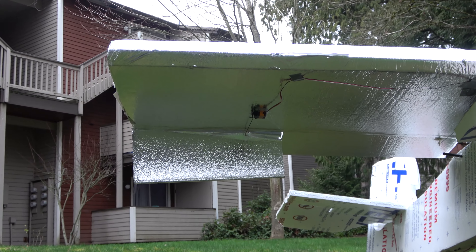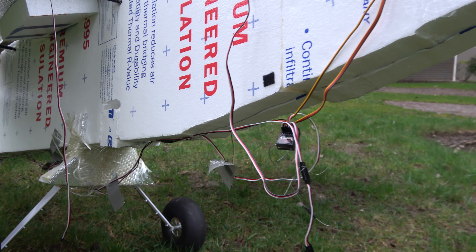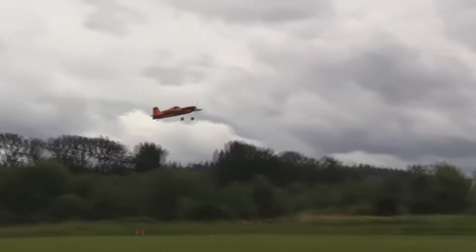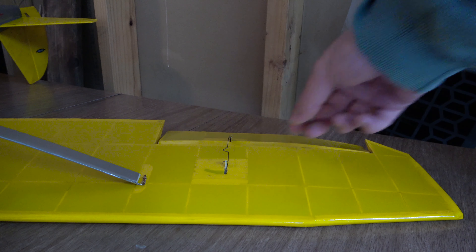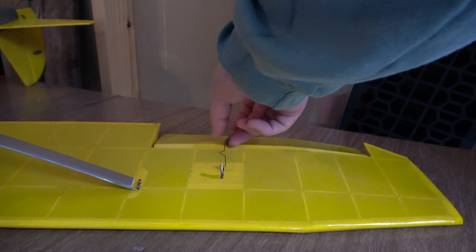Electronics-wise, make sure all your servos are securely mounted, your wires are tidy, and your flight pack or fuel tank is securely mounted. The last thing we want is the battery shifting to the back of the airplane mid-flight. Push rods should also be checked for a secure installation with all clevises properly connected to the servo and control arms.